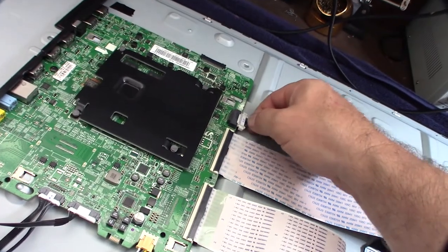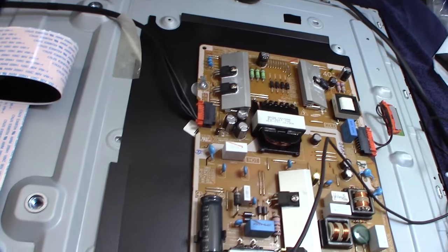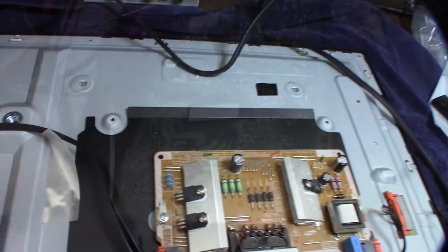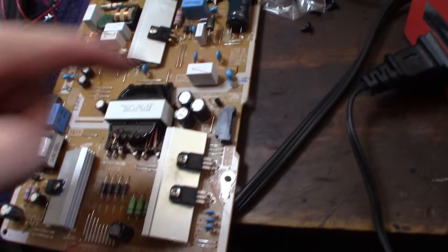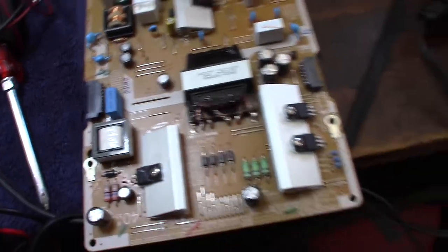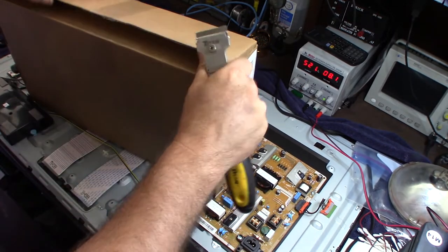After plugging the board back in the voltage went back up to 303V. It is cool how they put the voltage specs right on the PCB schematically. I looked online and a new board from Shop Jimmy is only $25, so it might be worth it. The voltages seem all over the place, which suggests something is wrong with this board. I'm going to pull the capacitors and test them individually.